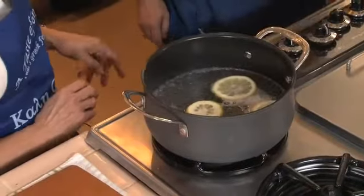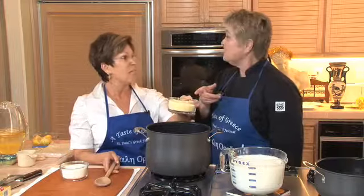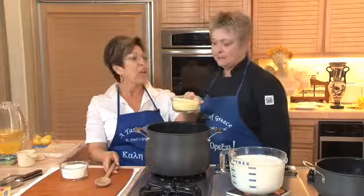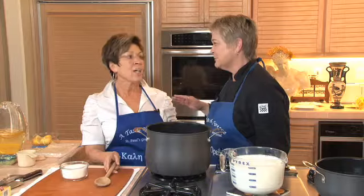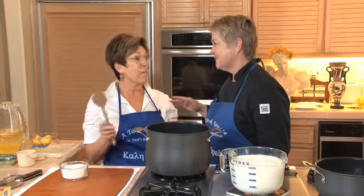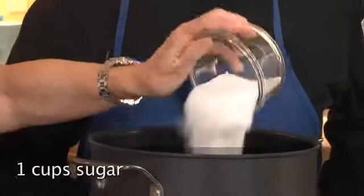And while that's simmering, we can get started on the custard. This is about a cup and a quarter of semolina flour. Some people use cream of wheat — don't use cream of wheat. This is so fine, and that's what makes the custard so good. That's a little secret. And then some granulated sugar.